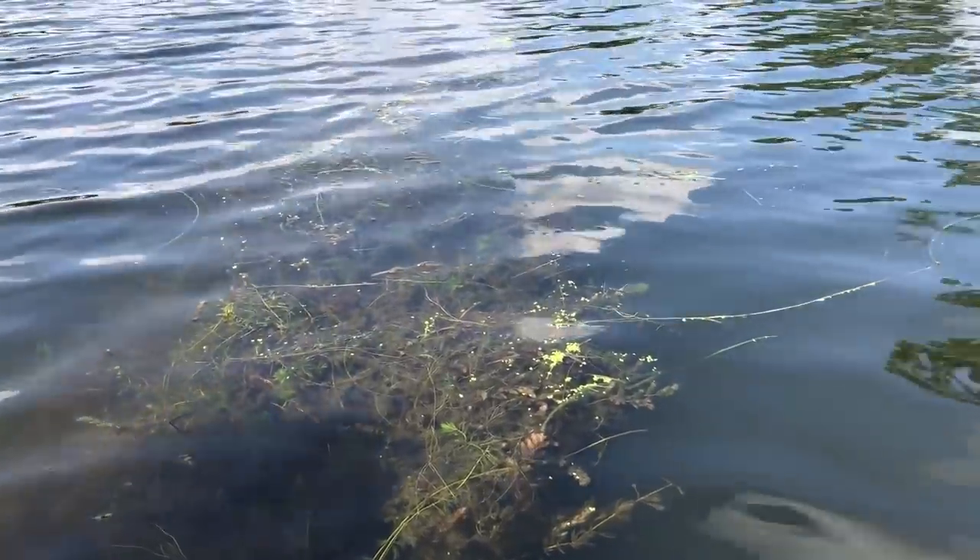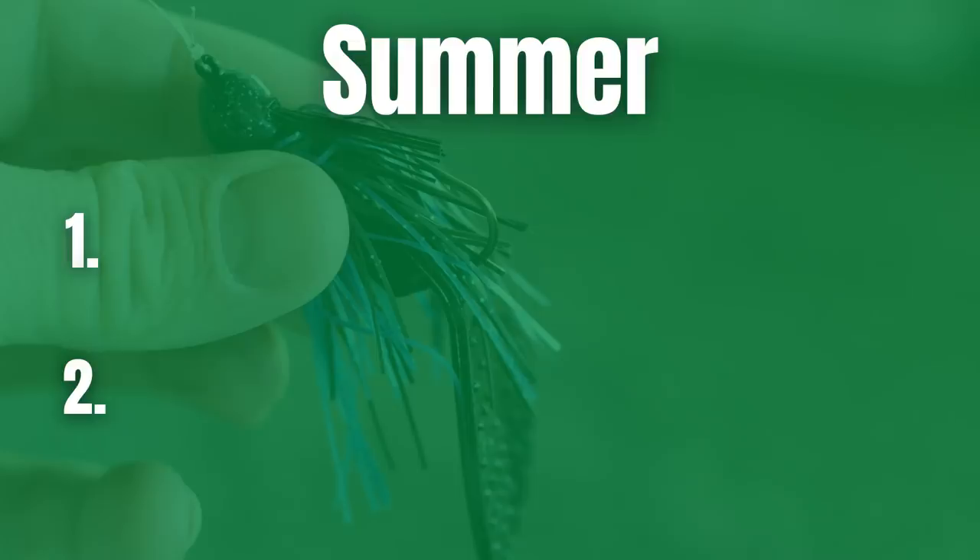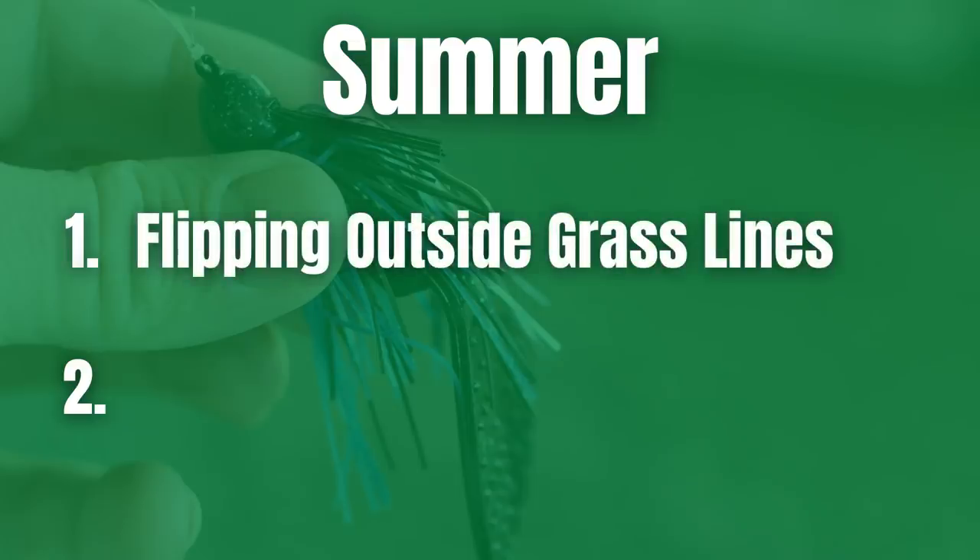Summertime is one of my favorite times of the year to be out there fishing. There are two distinct patterns that I absolutely love to use a jig for. The first pattern is for lakes that have grass in them — submergent vegetation like hydrilla, coontail, or especially milfoil. Flipping and pitching a jig to those deep outside grass lines is by far one of my favorite ways to catch bass.